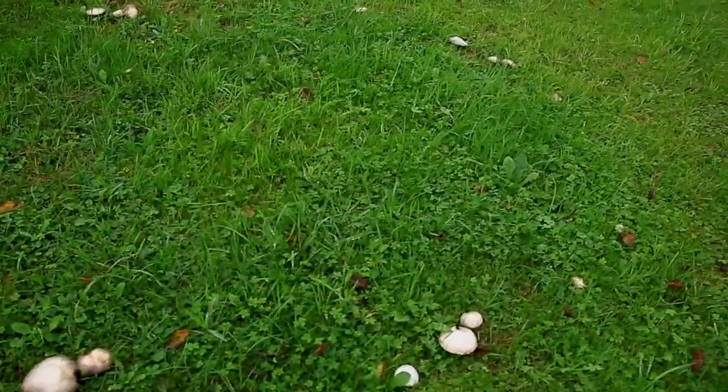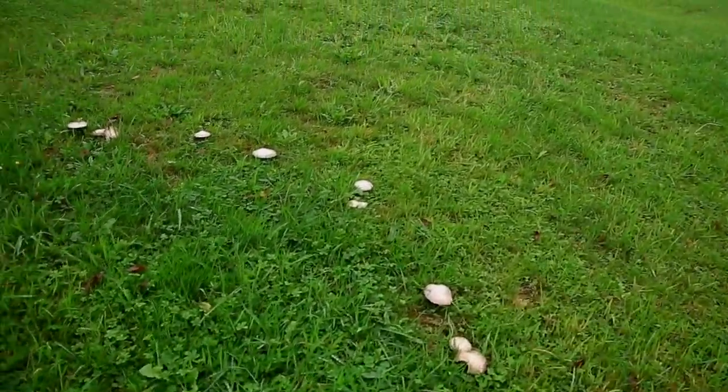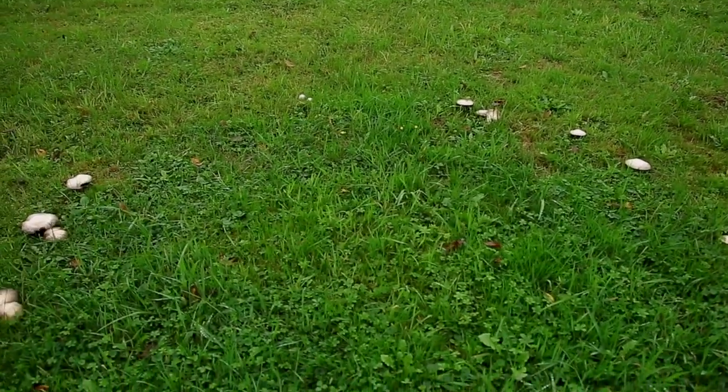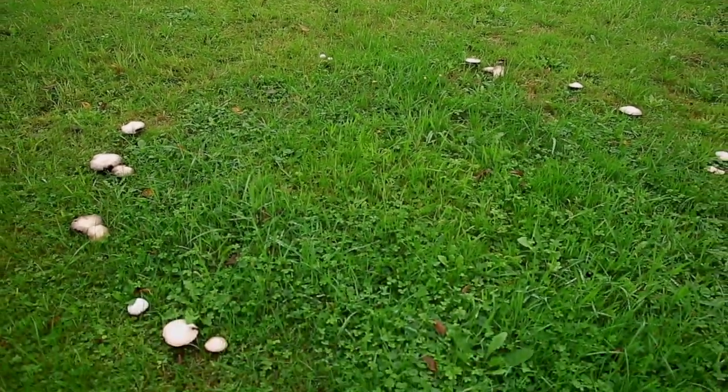And this is where you can find mycorrhizal fungi. I could come here at a later stage, dig out some soil, and then multiply it.